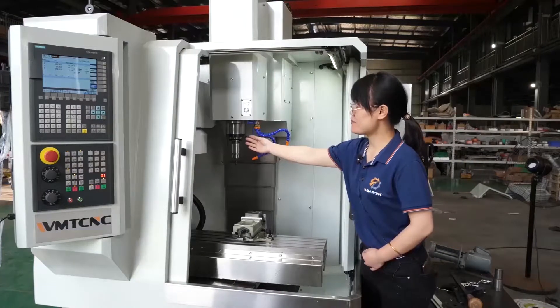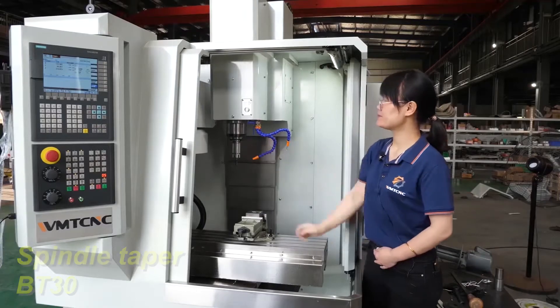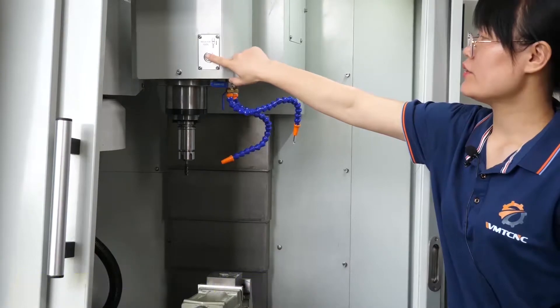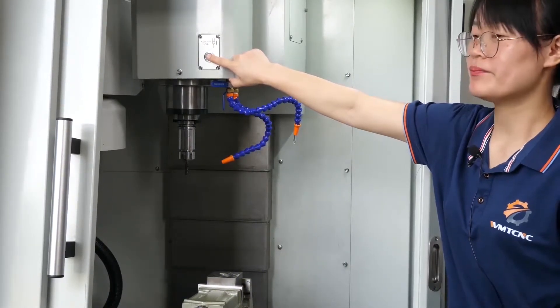This is the spindle. Its taper is BT30. This is the pneumatic chuck. You press it, and you can release the chuck tools automatically.